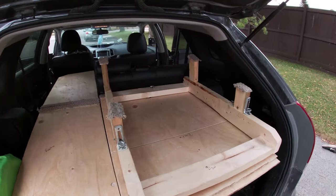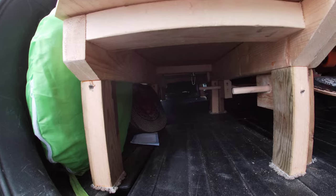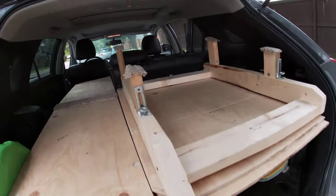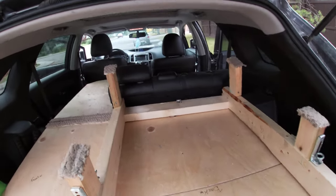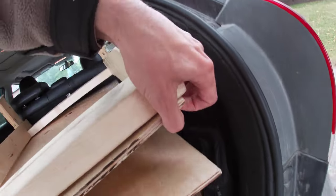I have it kind of in halfway transition mode. For example, this is all the storage underneath. And this is the frame piece in the front, just folded back on itself, with the platform in there too.